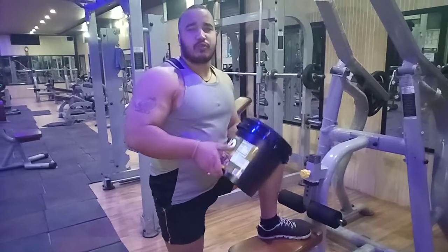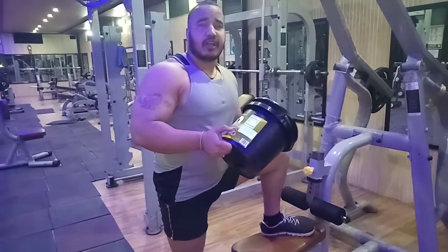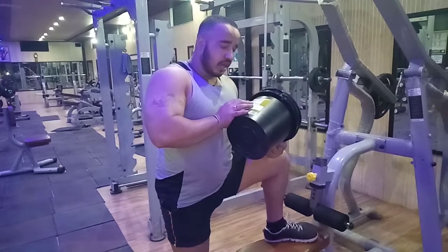This scoop is 33 grams serving size, and you have 30 grams of pure protein, zero fat, zero sugar, and zero carbohydrates.